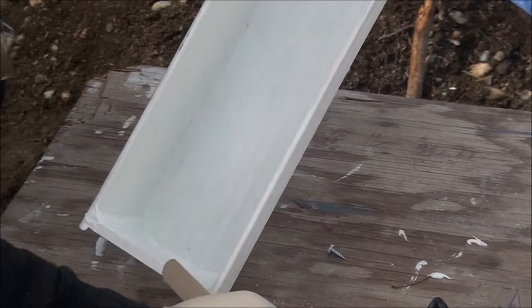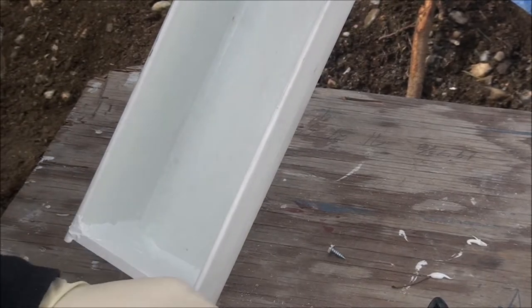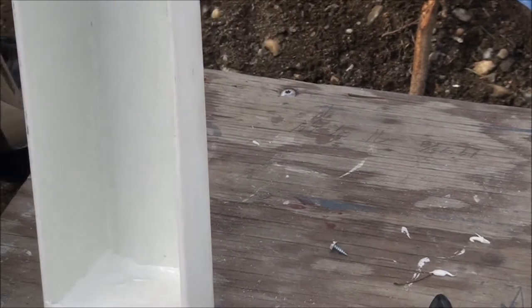See a little bit of a crack. That's it for an end cap.